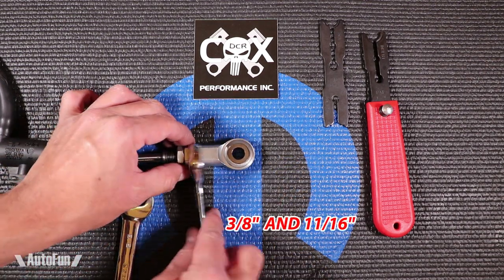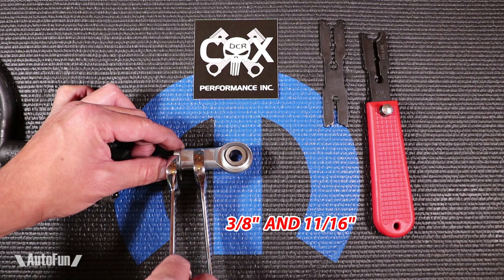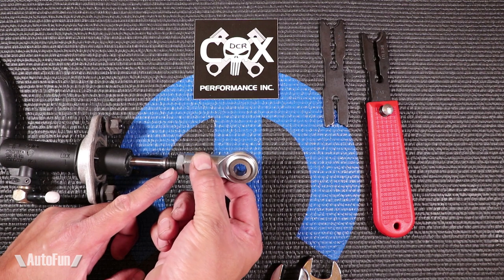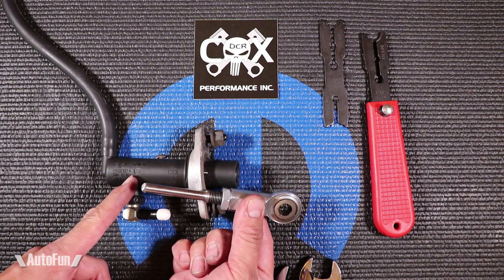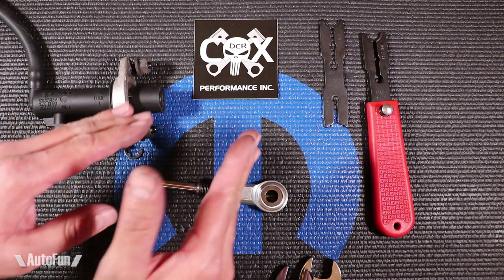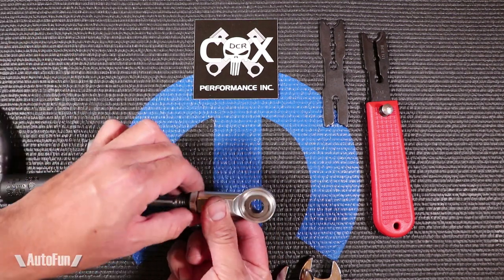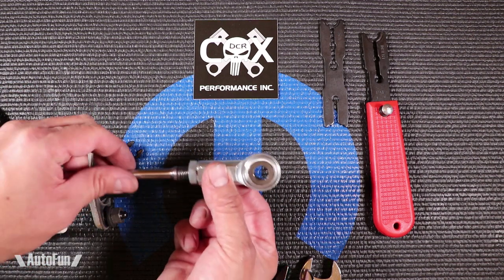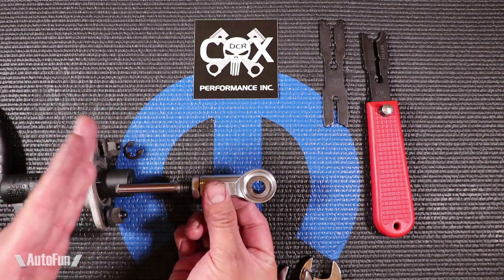DCR recommends that you only adjust it a little bit at a time, because if you suddenly set this very long, you're going to push very far out, which can potentially damage the cylinder. Or worst case, it can crash your clutch fork into the pressure plate. So you don't want to push farther than the original intended design. Also, if you push very little, you will not be able to change gears — your clutch won't be fully disengaging. So there is a sweet spot, and within that sweet spot there is movement to control how far you want the clutch pedal to release.